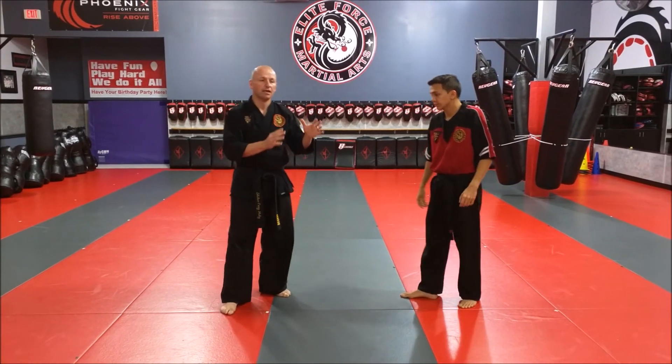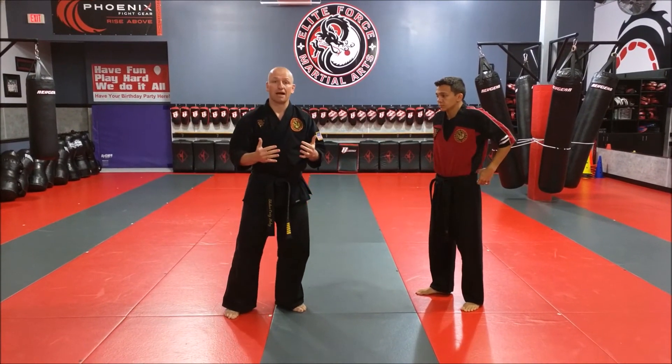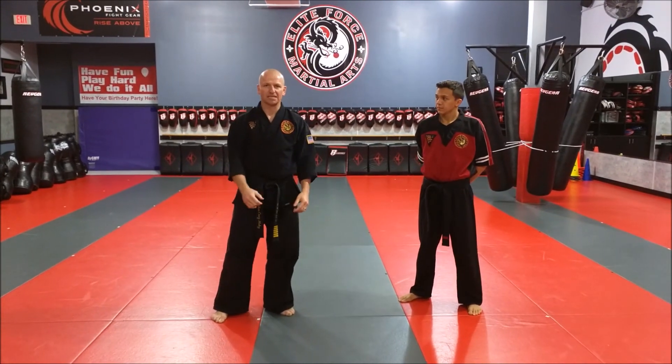So you see there's a little variation between when the attack is on my right side versus my left side. But as you're in class and practice it, we'll make sure you understand the difference and you do it properly. Thanks so much.